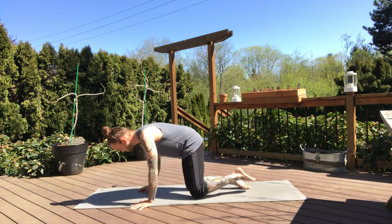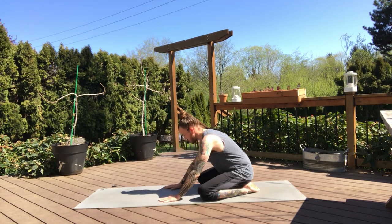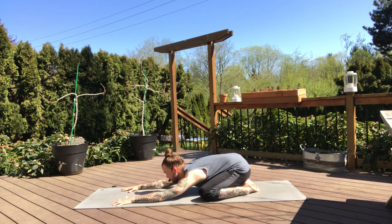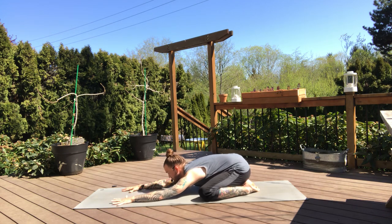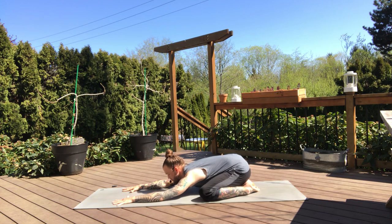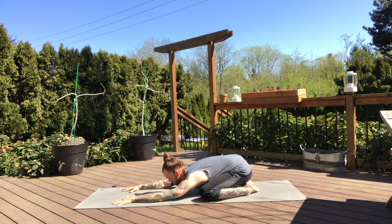Come on to the back of the mat, toes draw together, knees start to open up wide, and then we'll start to reach the arms forward. Now if child's pose doesn't feel good for your practice this early on, you could take an embryo pose where you bring the knees and ankles together and reach the arms down beside you, or just some other kind of comfortable starting pose. Let your elbows rest down if they can reach, let your hips rest back towards your heels, let your forehead come down towards the ground. Feel the comfort of your mat supporting your body.